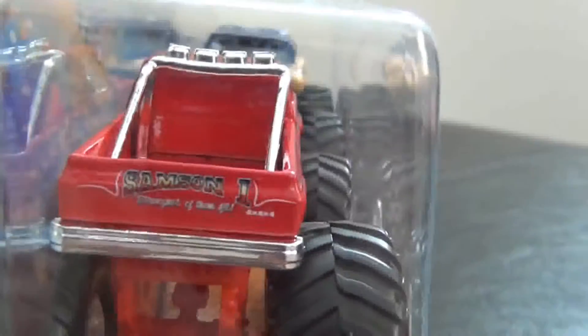See the back here — Samson 1, chrome beds, chrome wheels, old logo, new. Picture of the back here too.